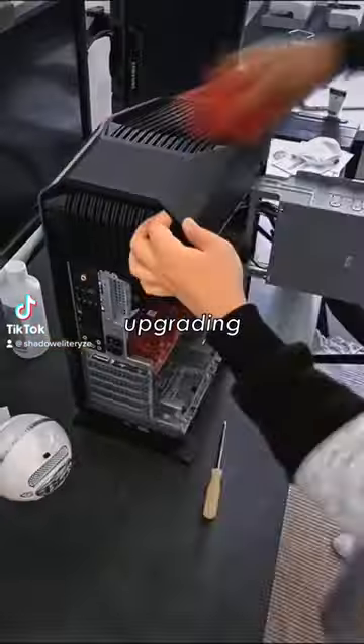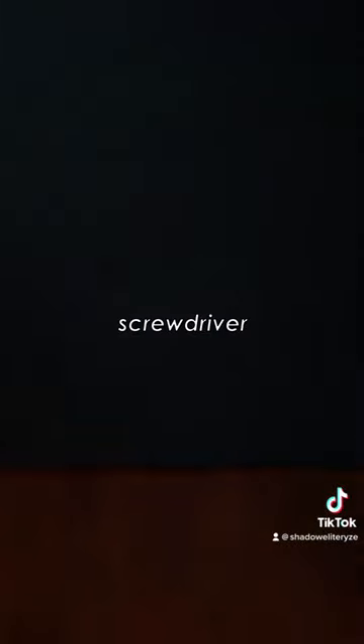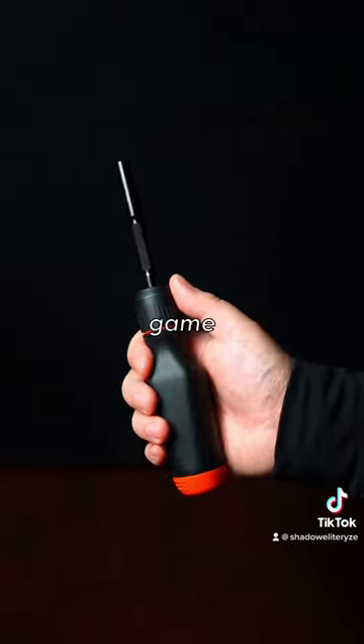So if you love tinkering with electronics, upgrading PCs, or doing DIY projects around the house, the LTT screwdriver from lttstore.com is a game changer.